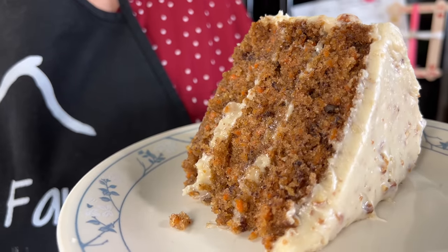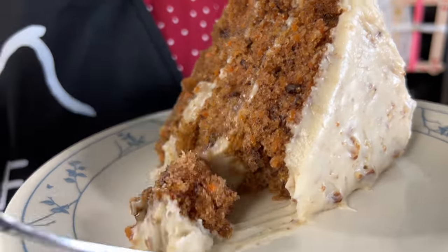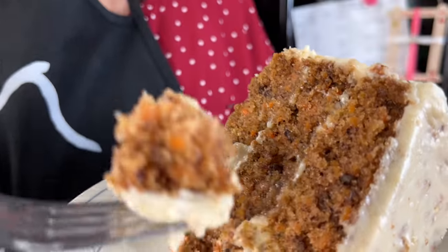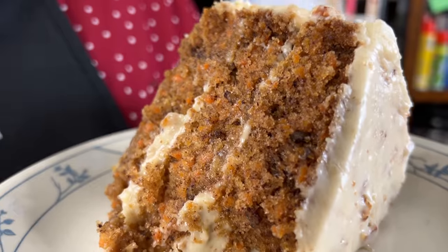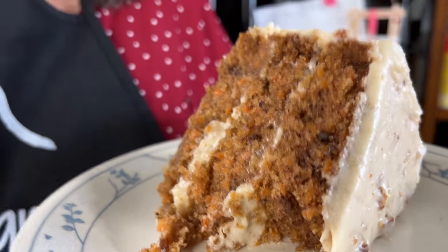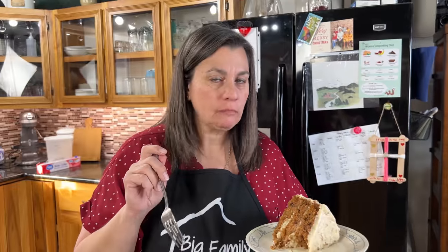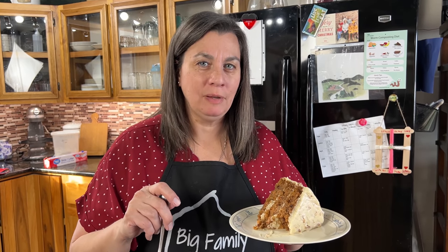Take a look at this — look how moist that is! Look at this, you can see all the carrot pieces and the pecans. Moist, delicious — you've got to try this. World's best carrot cake recipe, and it'll make a believer out of you. I'm Krista with The Big Family Homestead, and you have an amazing day.